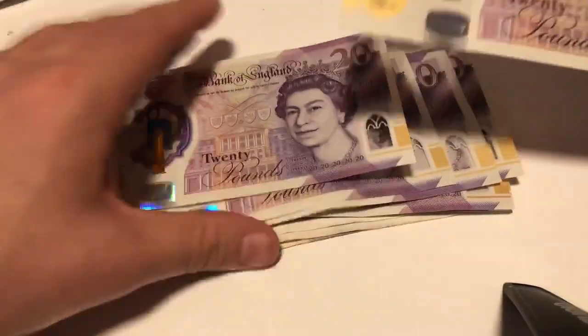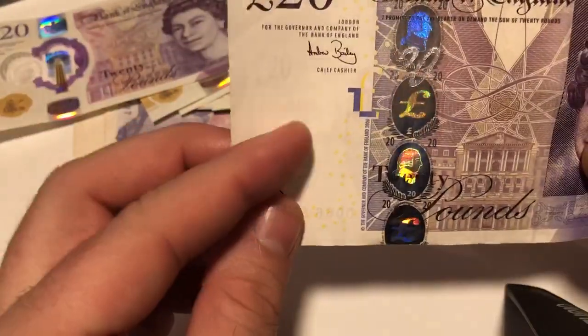If you look at the old notes, the queen used to be — so you hold it up and you can see the queen.